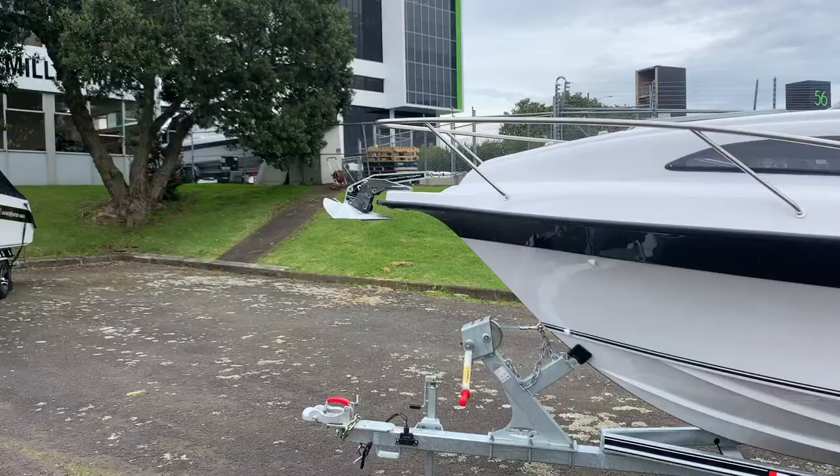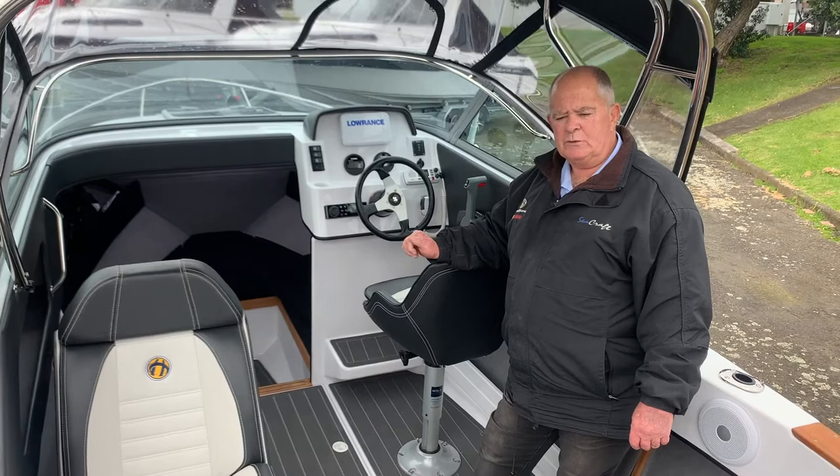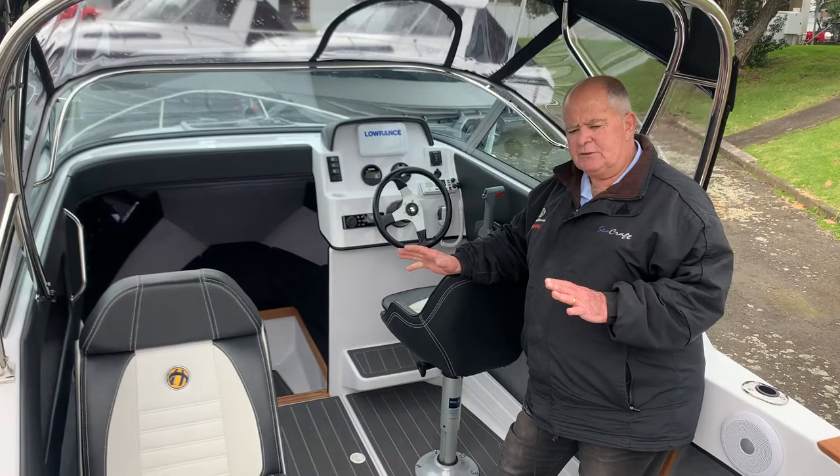The 545 LE has followed on from our tried and true design like the 535, which has been one of our most popular models, and it becomes very hard to improve on that, but we think we've got it pretty right and the market has taken to the boat really well.